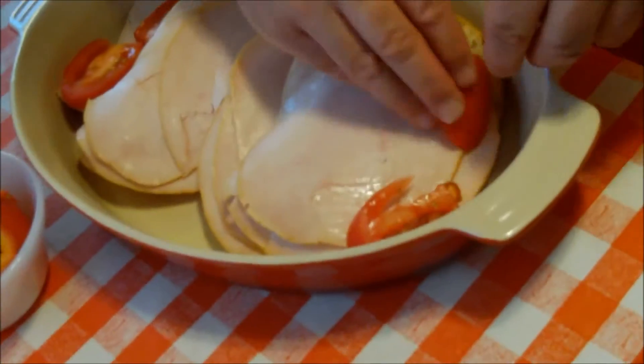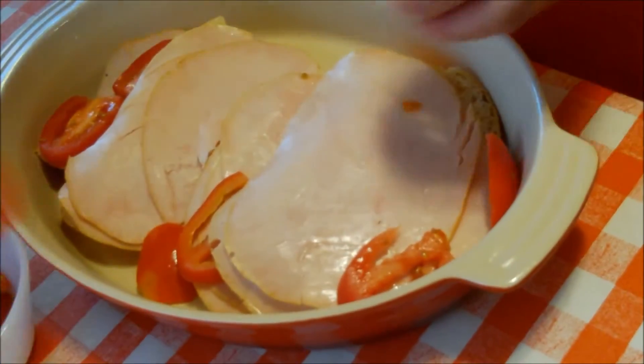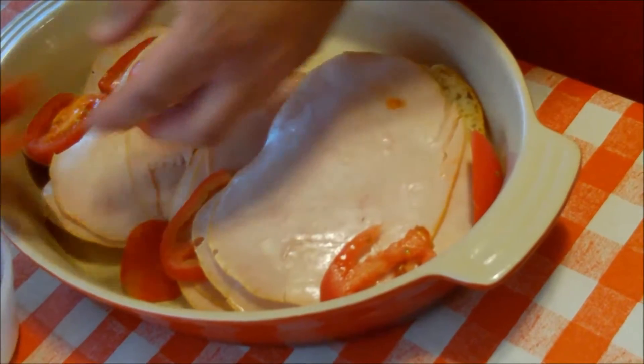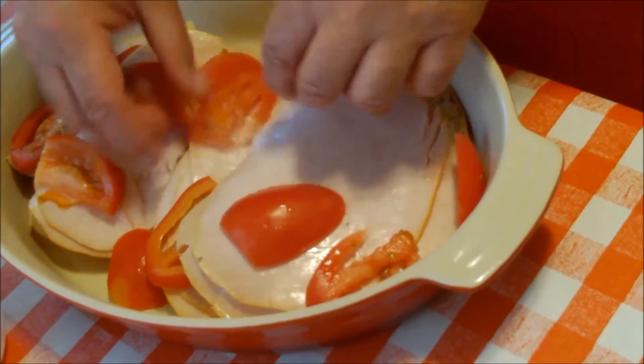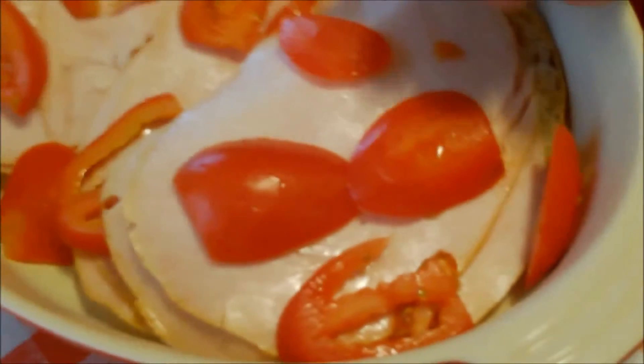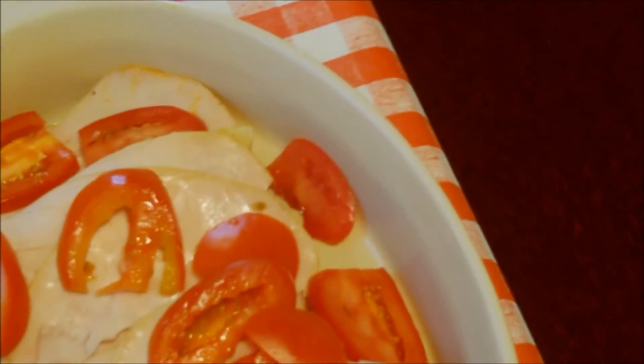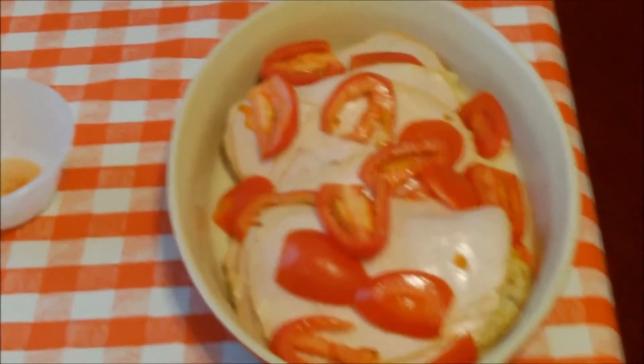Next we're going to take our tomatoes — these are Roma tomatoes, cut lengthwise — and put them around and on the side here. We want to make sure that every bite gets a tomato. Then we're going to get our wonderful sauce that we made.